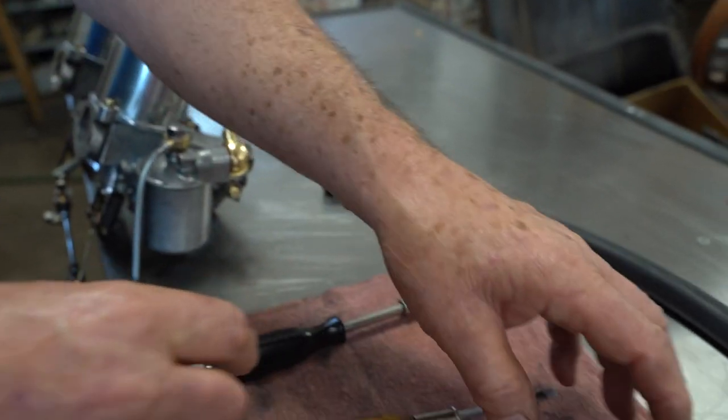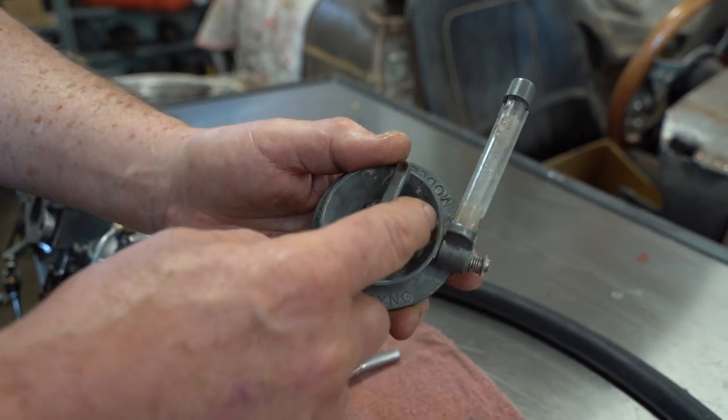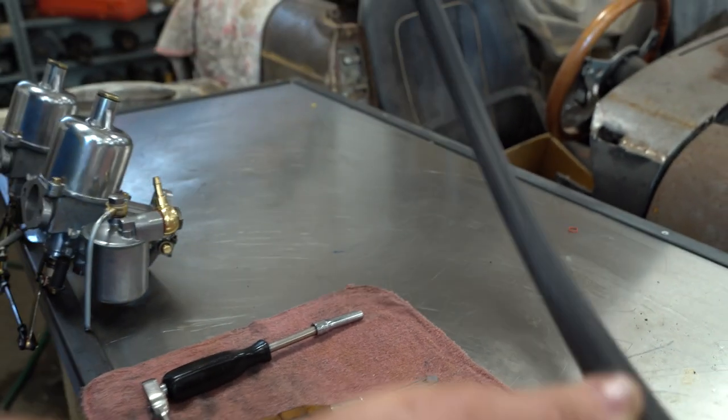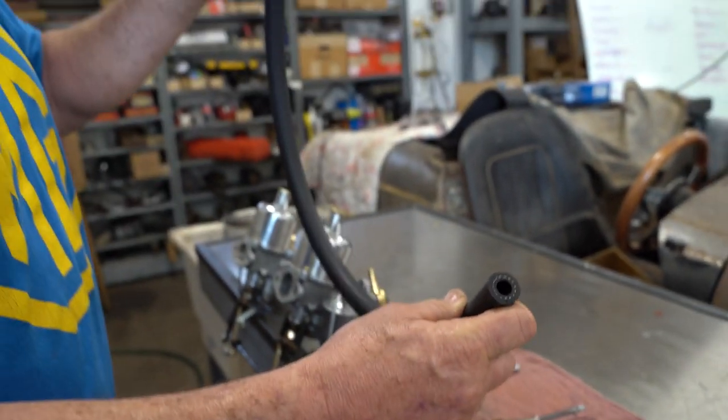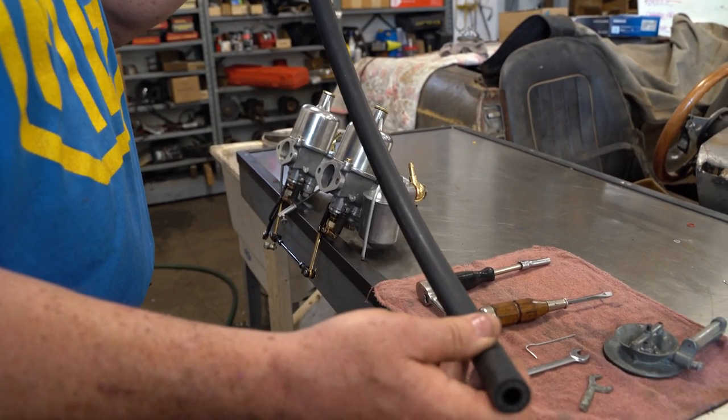And then either this SU synchronizing tool — it's pretty used — or, just as handy, a piece of 1-inch heater hose. This is air conditioning hose from my daughter's car, but it's only for the demonstration.